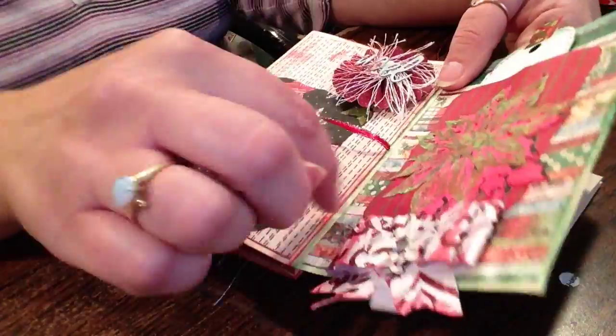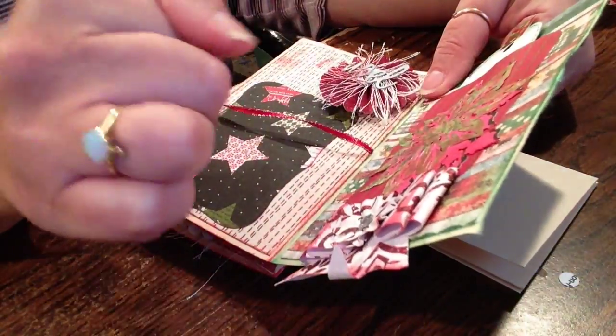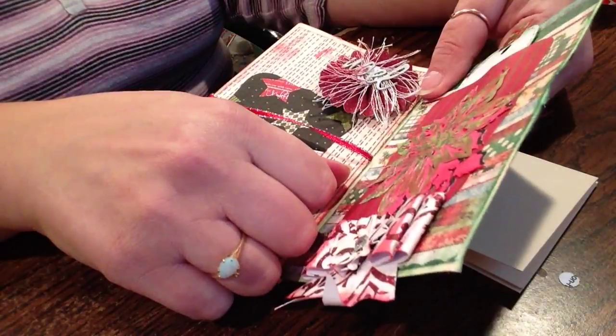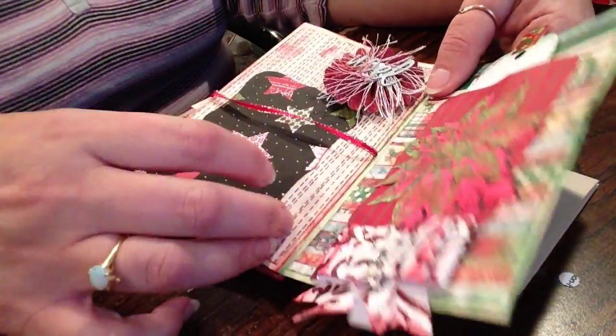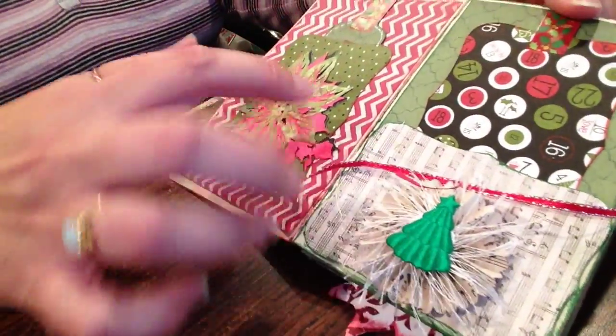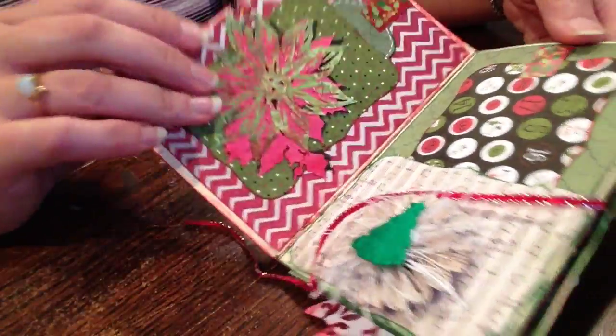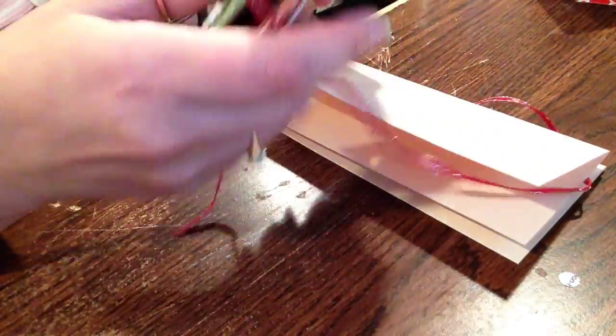These I cut from the thinlits — I have a thinlits die, a nesting die — and that's how I cut those. And this, of course, was cut on my Cricut.